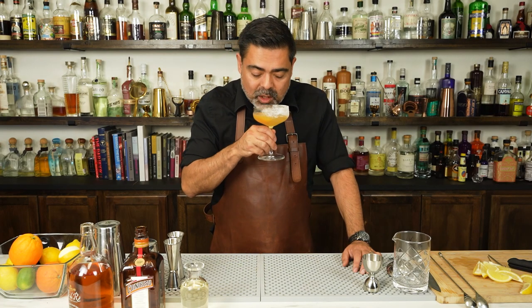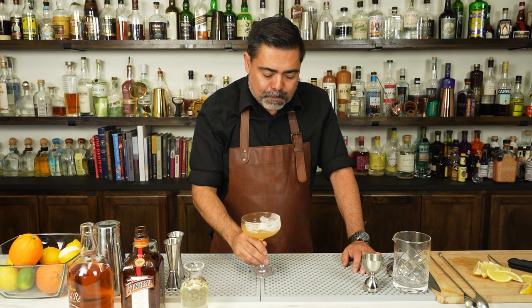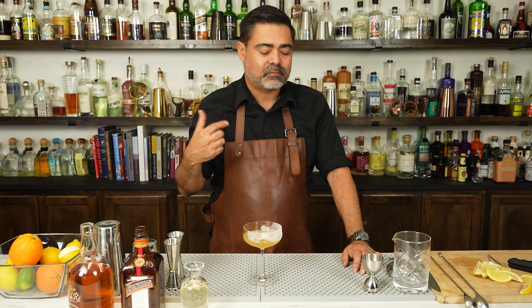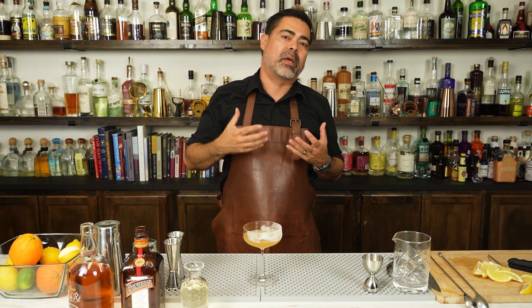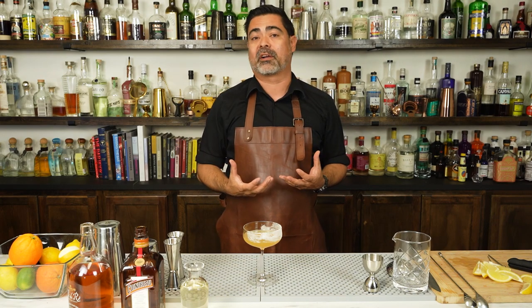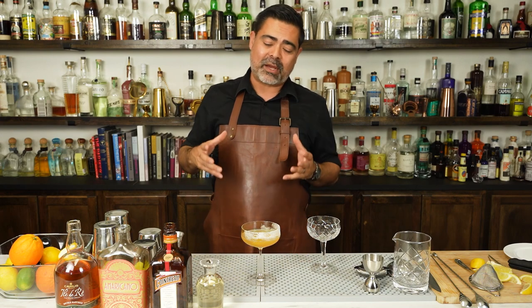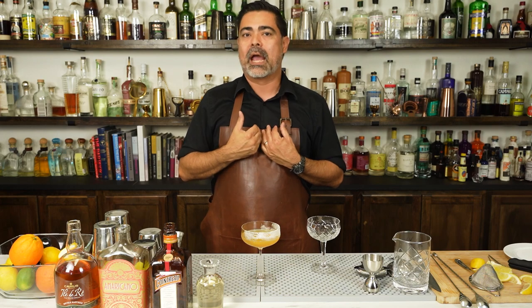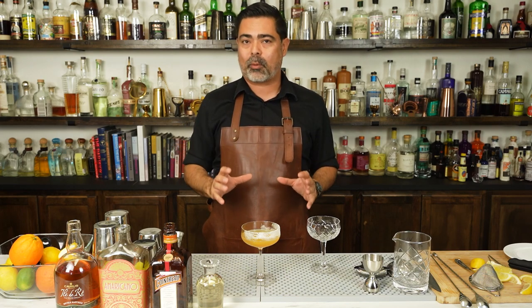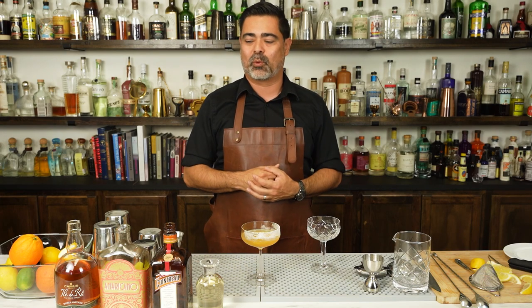Now let's go ahead and try it. It's a lot better. It really rounds out that cocktail — it brings that Cointreau out and the orange peel. It just makes it a much better cocktail in our opinion. We've made the Sidecar and adjusted it slightly to make it a better cocktail. Now let's take a similar format and add a little bit of fun and flavor to it as well.